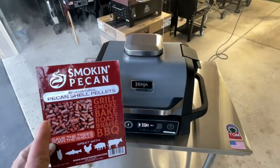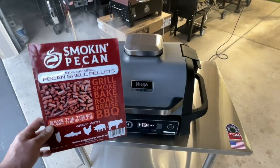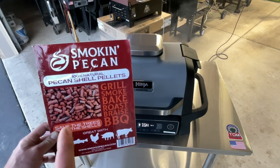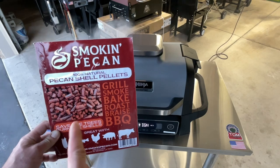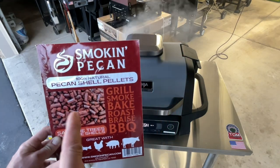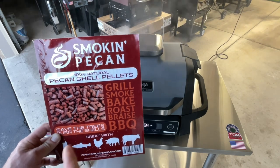Hey folks, look at all the smoke on the Ninja Wood Fire! We're using something not even Ninja knows about — these are pellets in the hopper made of pecan shells. That's right, pecan shell pellets.